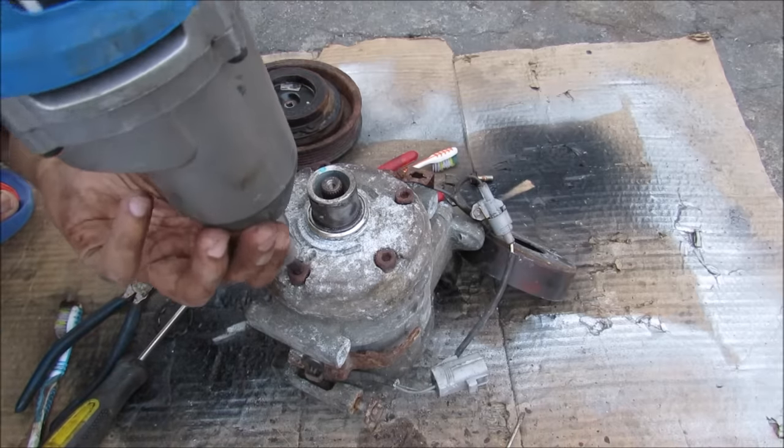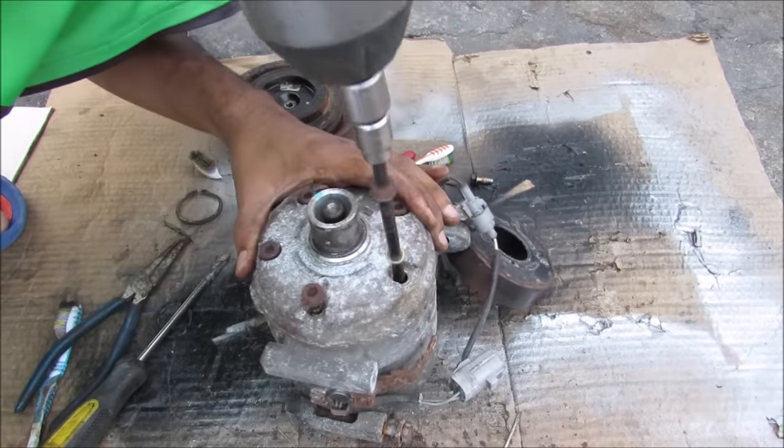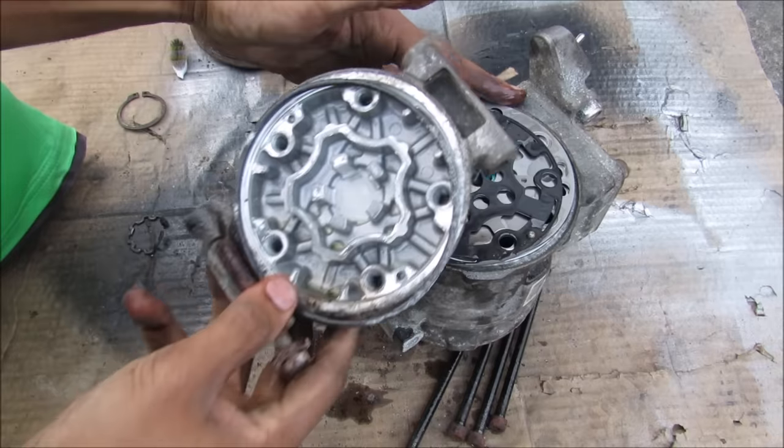Next up I'm going to use my impact gun to remove these hex screws. Now I'm just going to remove these bolts here. If we take a closer look at what's inside, you can see that there is this oily substance here on the inside.